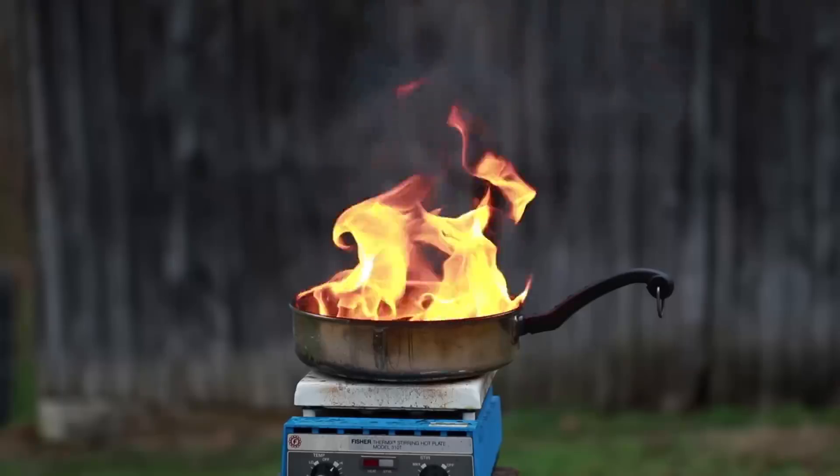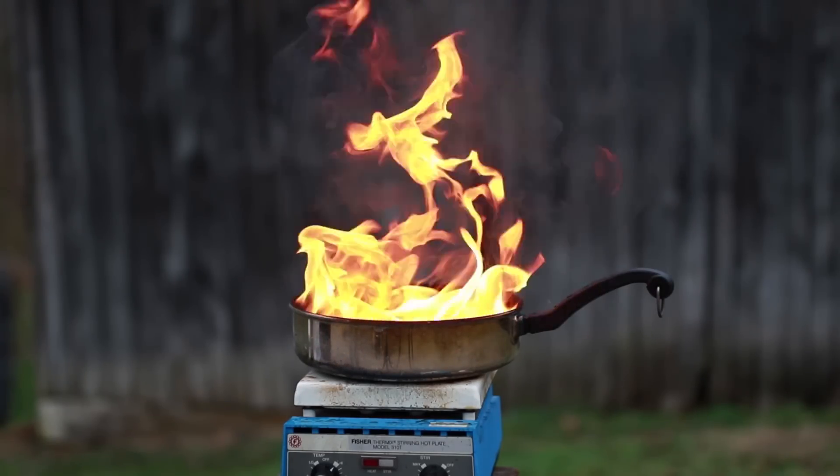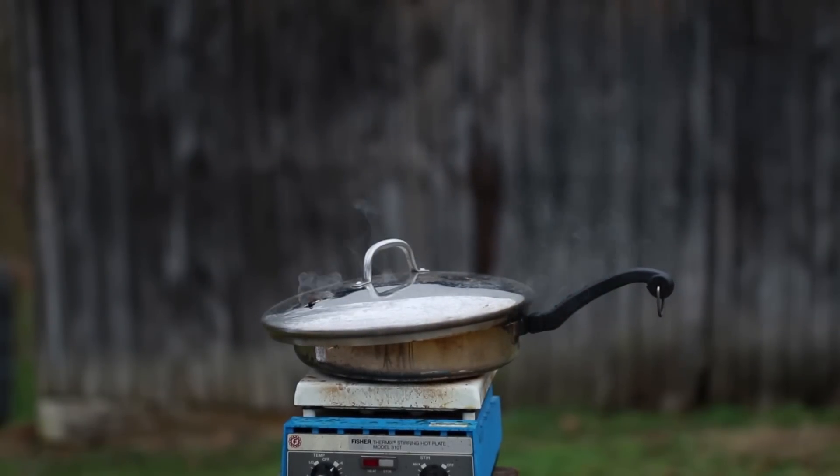So now let's go over a few things you should do whenever you encounter a grease fire. Covering the flames with a lid or another large pot will cut off its supply of oxygen and allow you to turn off the heat and let the grease cool down.